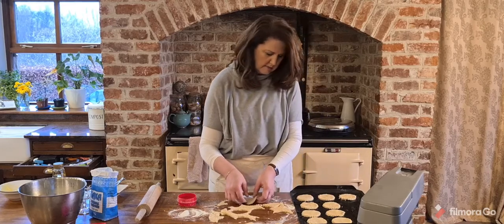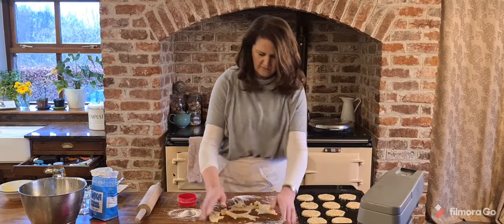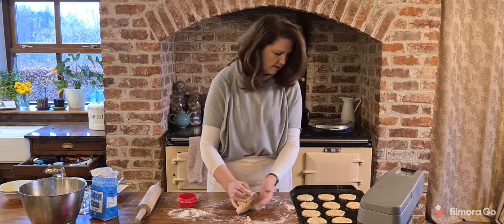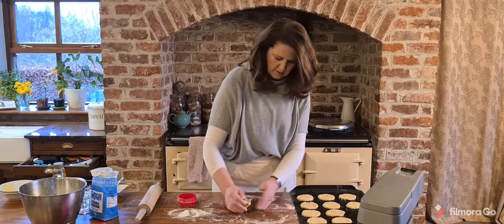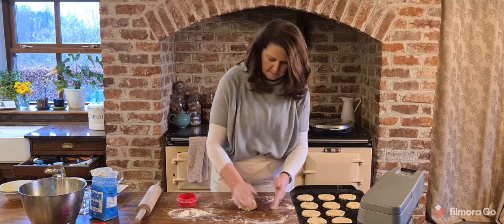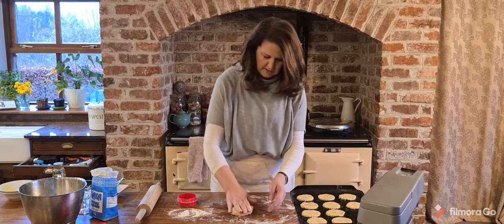Just keep bringing all your dough back together, roll it out flat, and cut again. You should get about 15 or 16 cookies. I have 10 on the tray now — let's see how many more we can get. I'll keep going and come back when the tray is full.